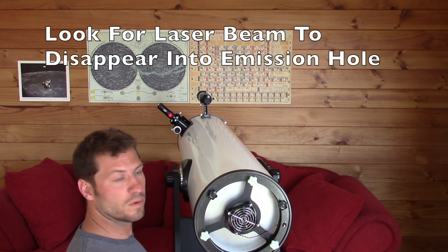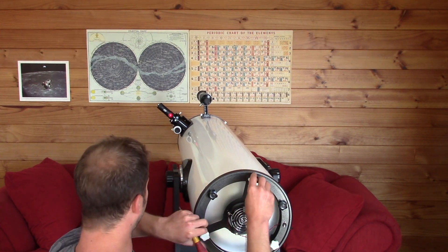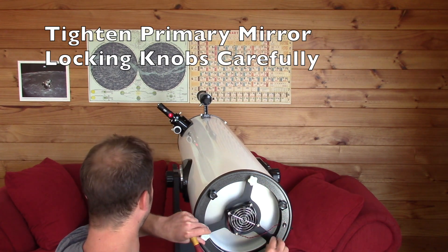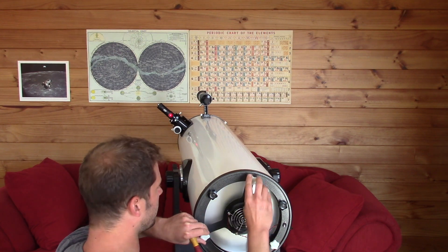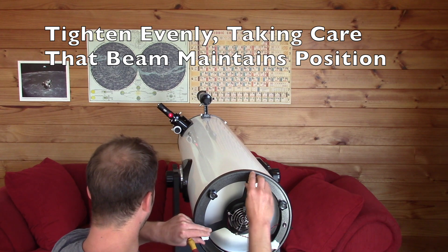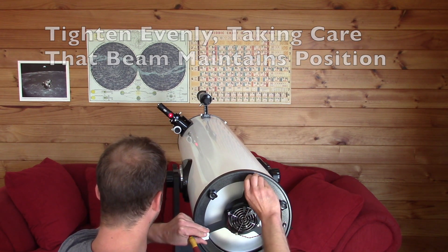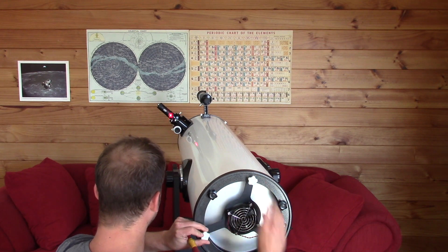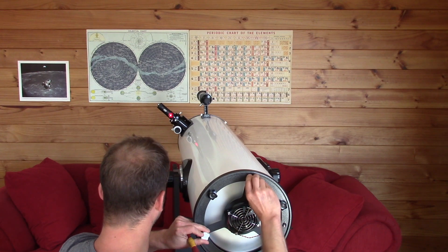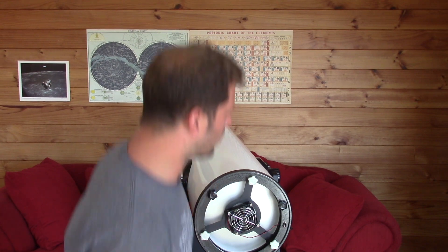Once you can't see the laser — once it's going into the little hole — then you want to lock it down carefully. If you lock it down unevenly, you'll put more stress on it. The laser moves around a little bit as you tighten up the locking screws, so take care as you tighten these up. There we go — the telescope is collimated.